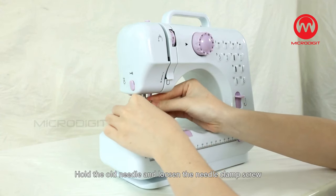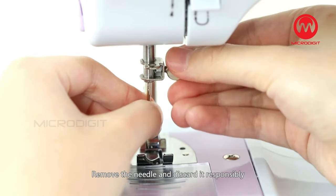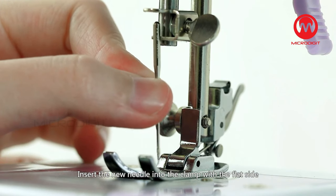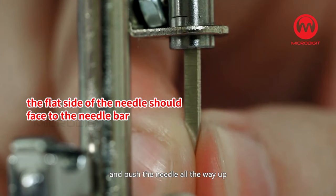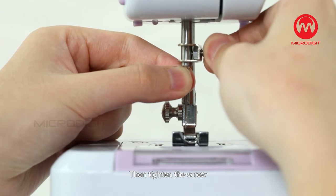Replacing the needle. Step 1: Hold the old needle and loosen the needle clamp screw. Remove the needle and discard it responsibly. Step 2: Insert the new needle into the clamp with the flat side of the needle toward the presser foot bar and push the needle all the way up. Step 3: Tighten the screw.